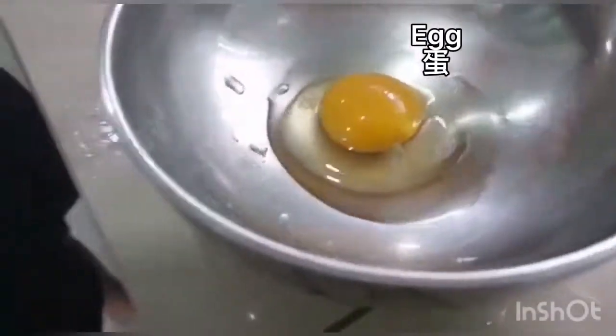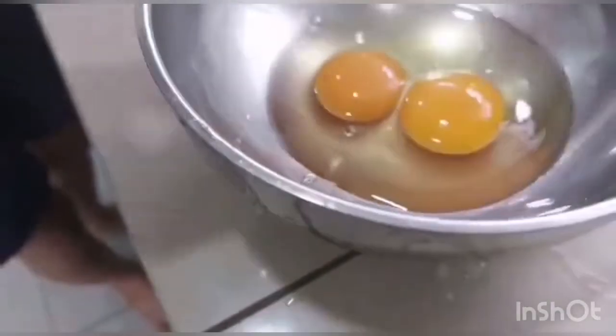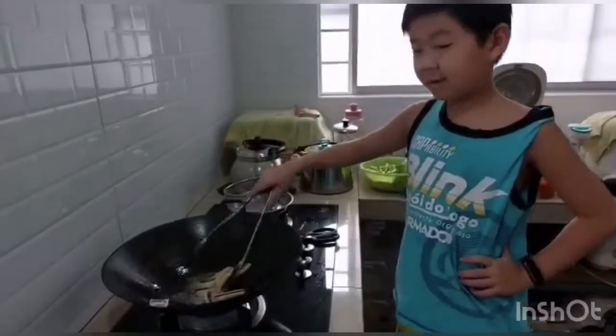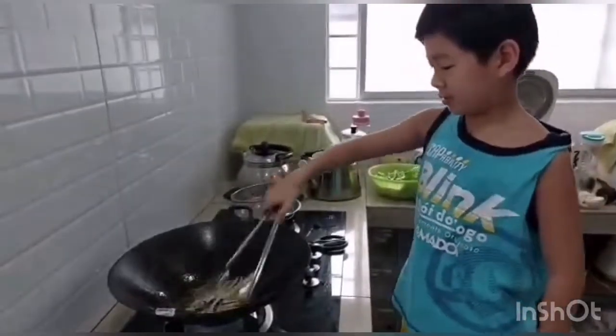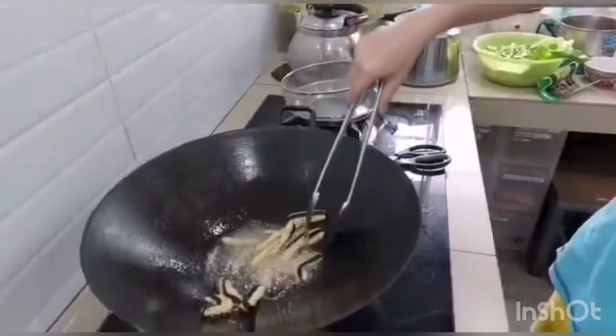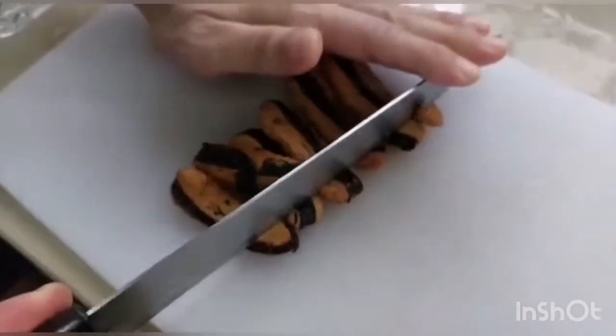Crack the egg. Once the oil is hot, put in the salted fish to fry it. Fry until golden brown, then cut the salted fish into small pieces.